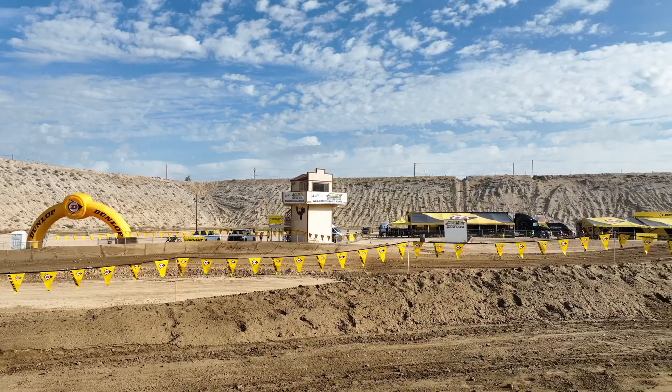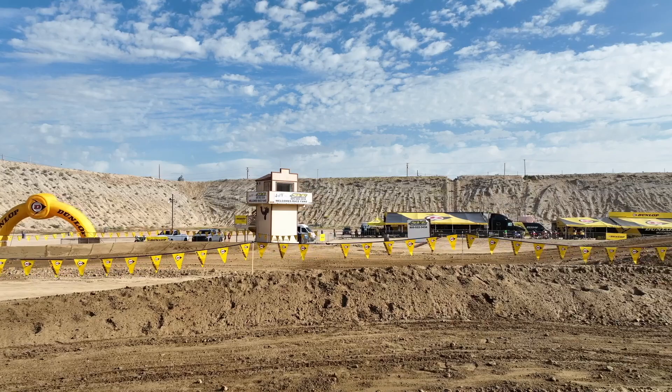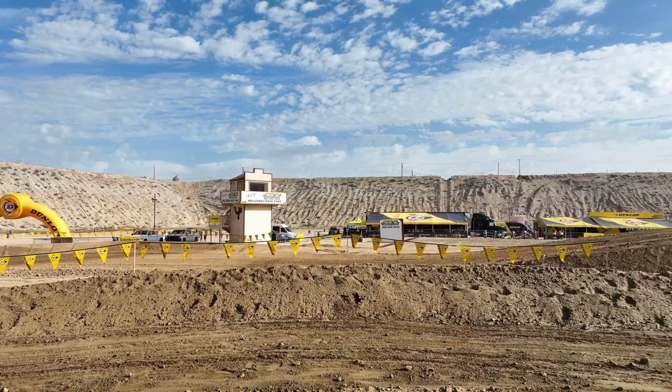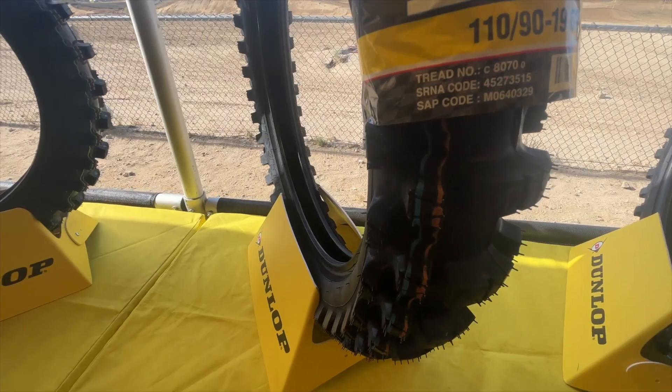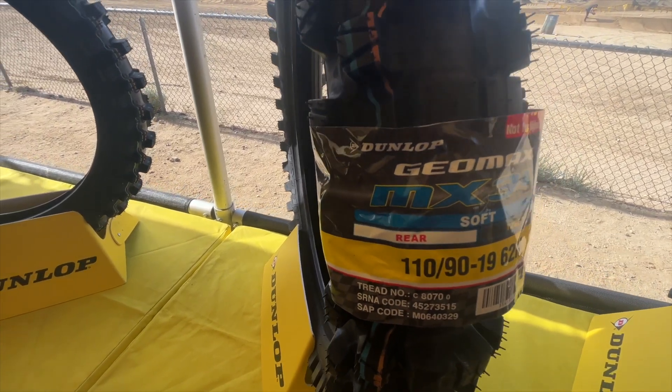They said they're running 13 pounds in the front and 12 to 12.5 in the rear. So that's what we ran — their spec. I noticed especially in the deeper conditions that worked really well. It's almost hard to tell it's good, but easy to tell if it's bad.